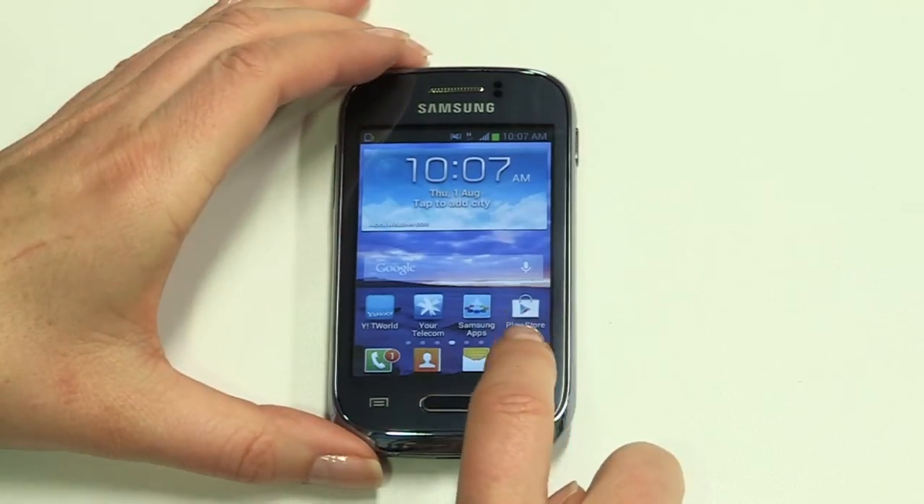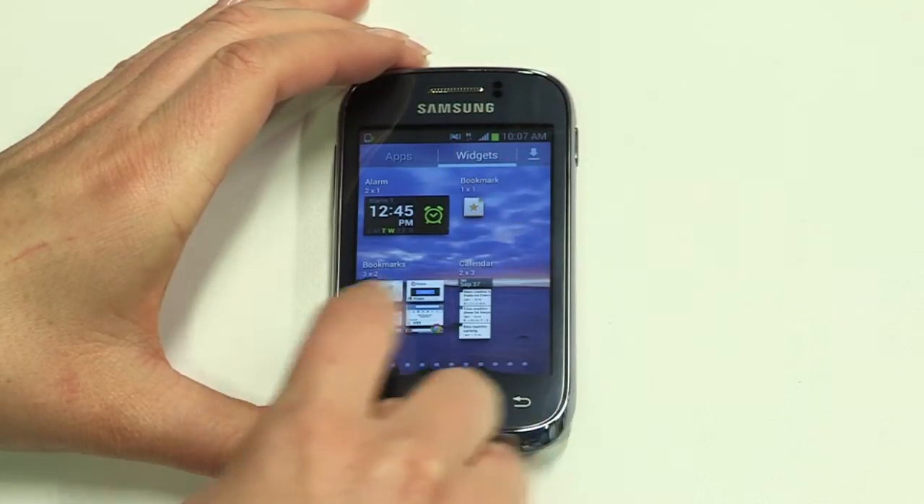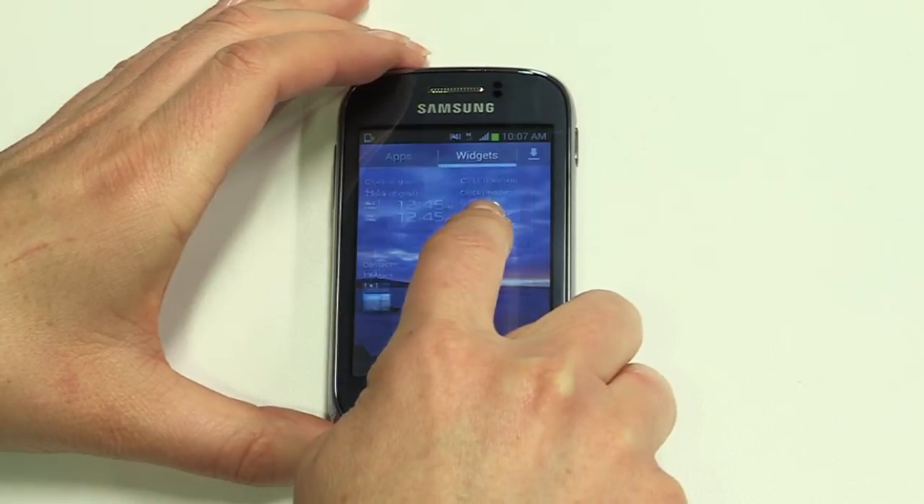Next we'll take a look at personalising your Young. You can customise many things like wallpaper, ringtones and icon placement. Your Young comes preloaded with clever widgets like the Weather widget. To add a widget, tap the app icon, then widgets. Browse the options, long press on your choice and drag it to the clear screen.